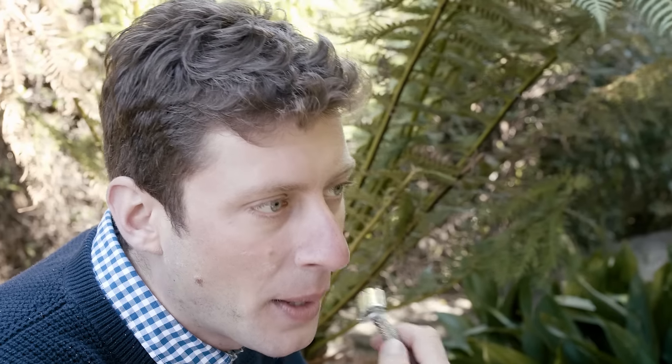Thank you for watching and helping to eliminate plastic from shaving.